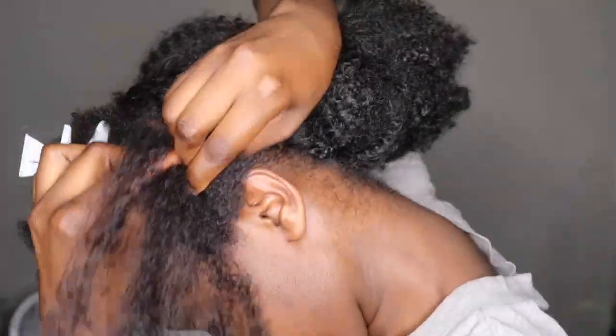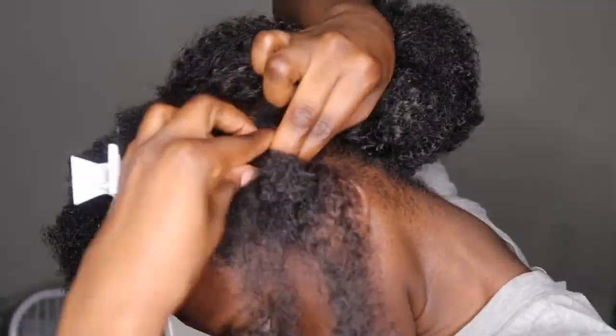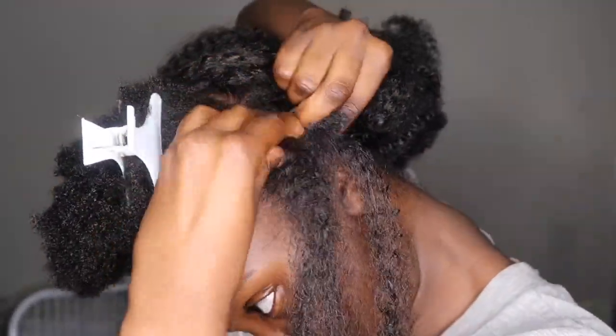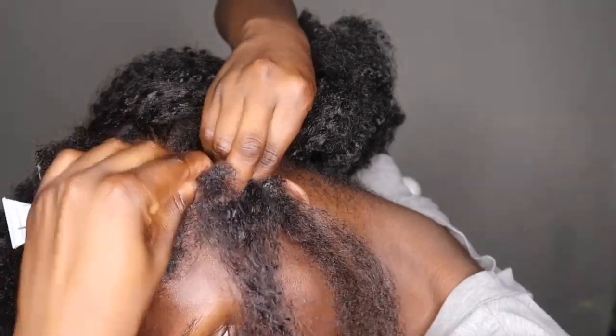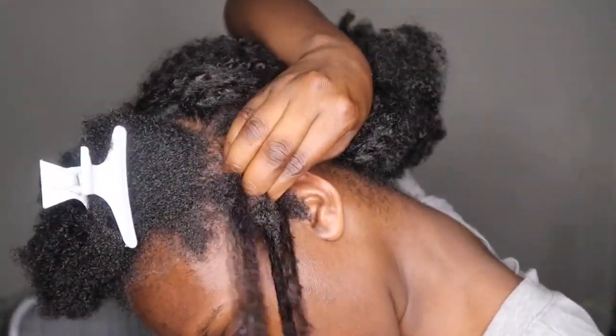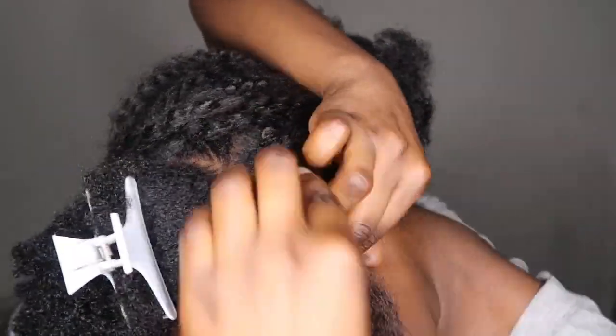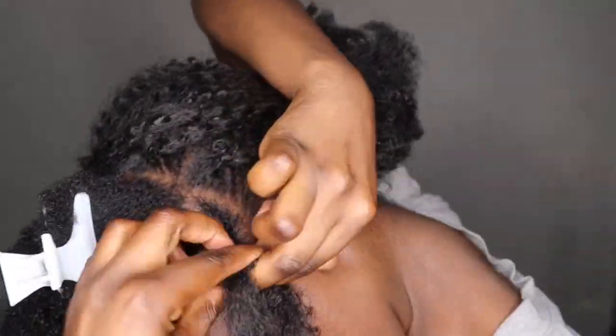All right, so now the front — this is where you can get creative. If you want to do a style like this, you don't necessarily have to follow exactly how I'm doing the front. But this is how I chose to style it: I'm doing a braid going forward, which I'll be putting beads in at the end.